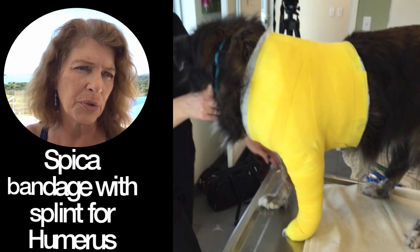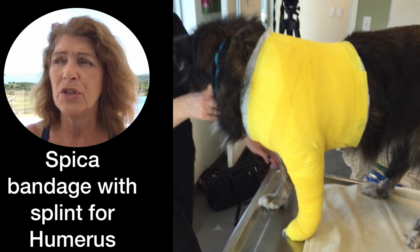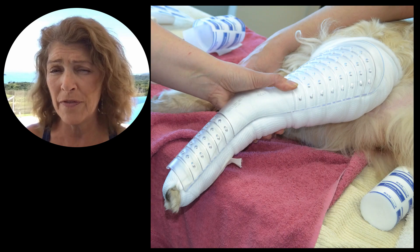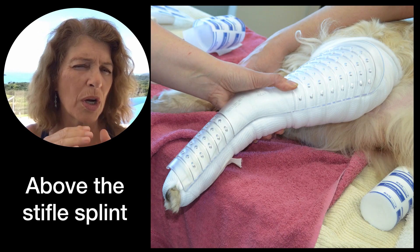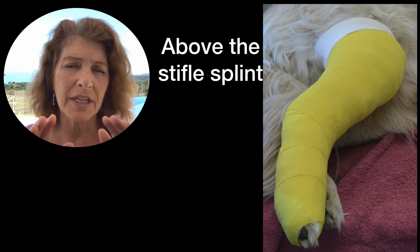For the humerus, you can use a spica bandage or splint. For the tibia, you can use a splint that goes above the knee if it's a proximal tibial fracture, or you can use a splint that stays below the knee.